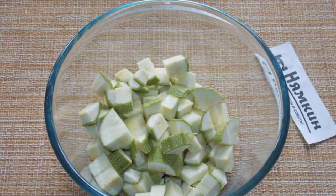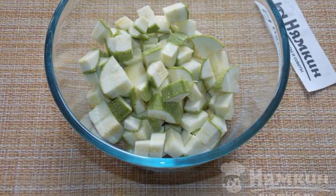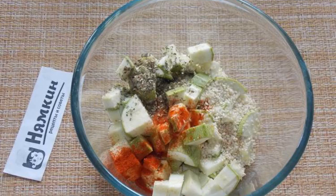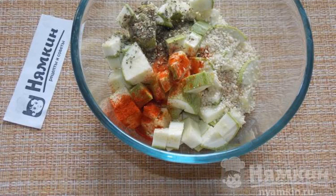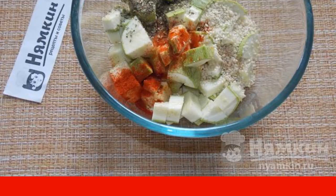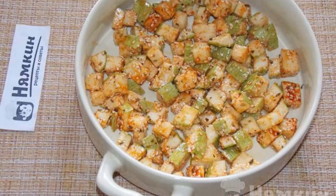You can serve it warm or cold. Suitable for lean and vegetarian menus. Wash the zucchini — if desired, you can peel it. Cut into small cubes, add vegetable oil, paprika, sesame seeds, basil, and salt to taste. Mix thoroughly. Lightly grease the baking dish with vegetable oil.